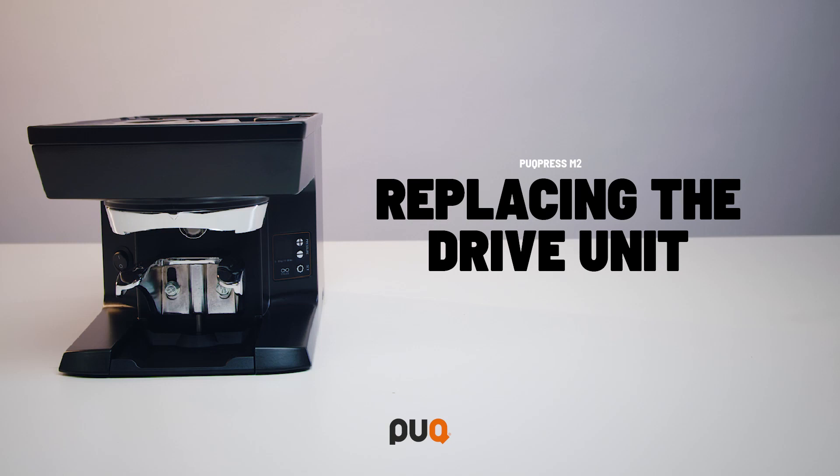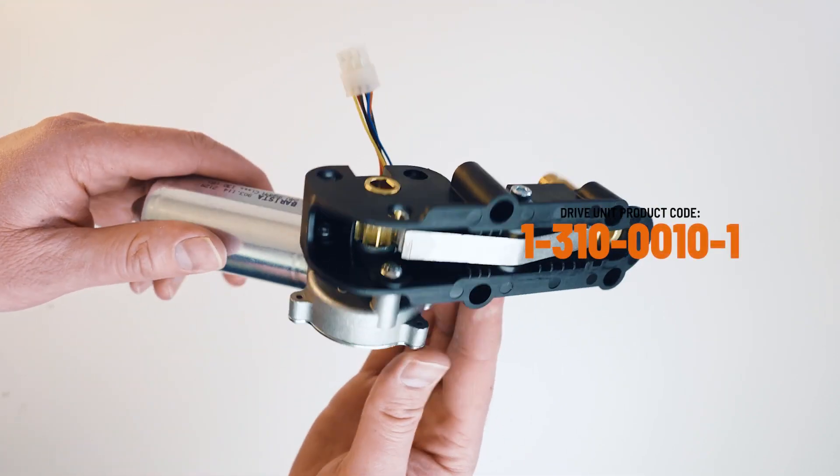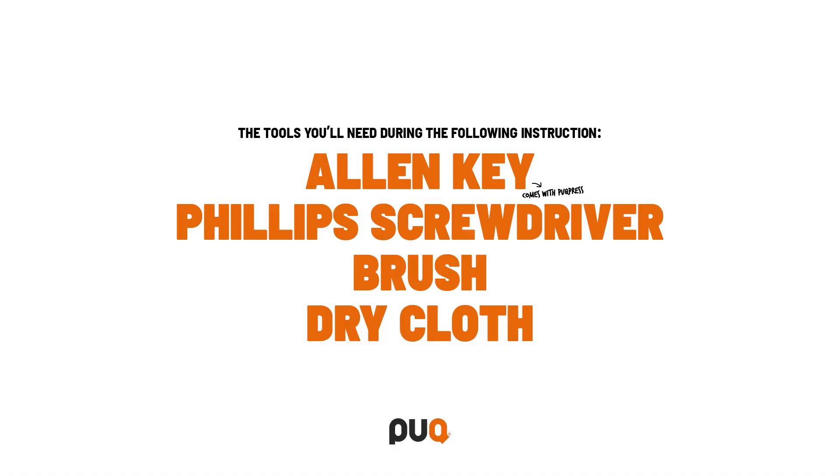In this video, we will show you how to replace the drive unit of your puck press. You'll need to order a replacement drive unit with the code displayed on screen. The tools you need during the following instructions are the Allen key that comes with the puck press and the Phillips screwdriver.